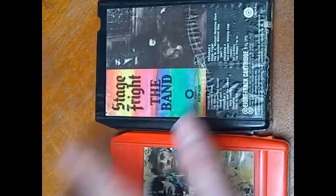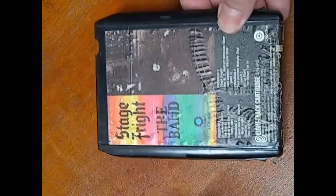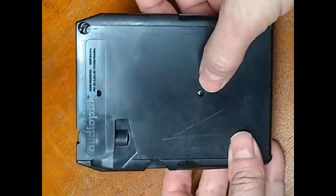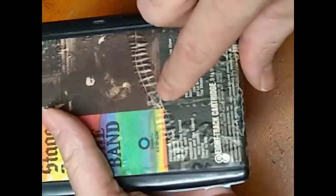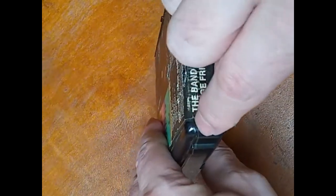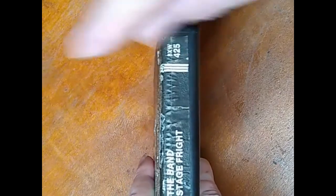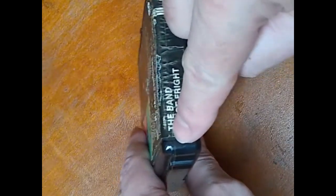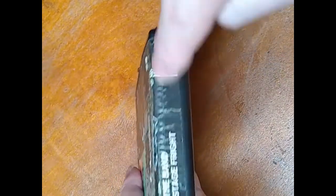Now the other two styles — this one is very similar to the one I just opened. However, if you flip it over, you'll see there is a screw in this one, under this label. The top part of the shell does not go down into the bottom part like the other one. So in this instance, you will have to cut the label across the top here to get this off.